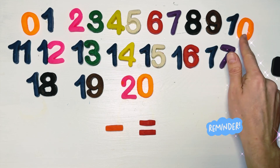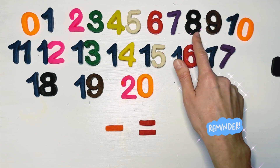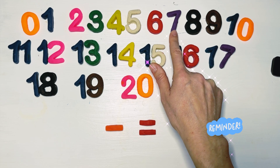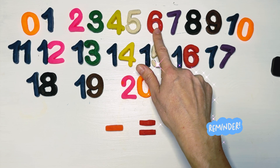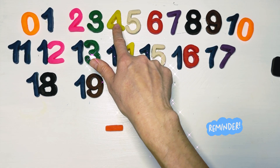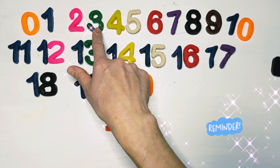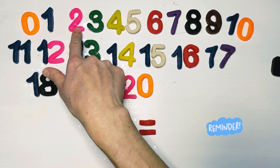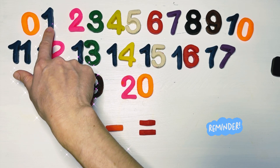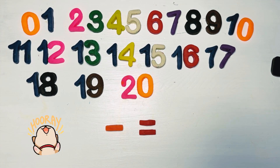Ten — brown. Nine — look at this pretty color — brown. We have eight — black. Seven — purple. Six is red color. Number five is the shade of white. We have lovely number four — color of yellow. Three is green. And two is pink — pink color. And lovely one of blue color. And the last one from this series, guys, is orange zero. Well done, very good!